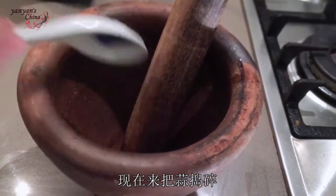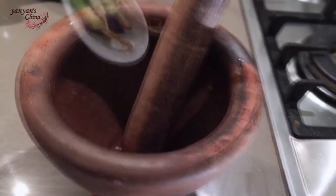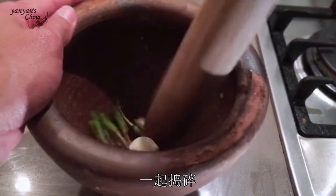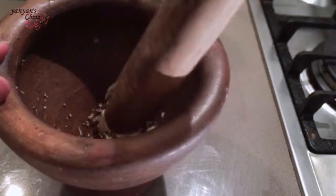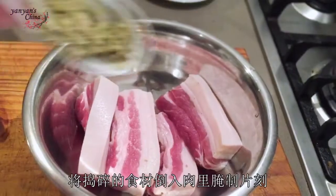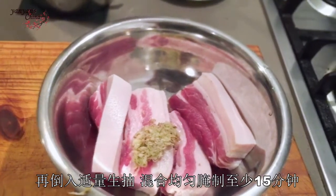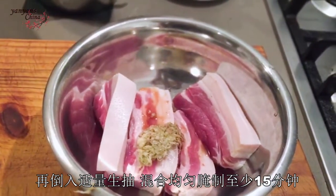I'm going to pile garlic, peppers, and coriander root all together. Oh my god, it smells wonderful. Marinate the paste and soy sauce in the pork for at least 15 minutes.